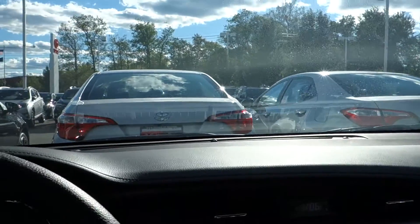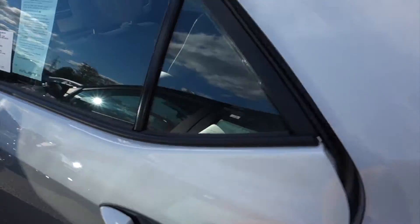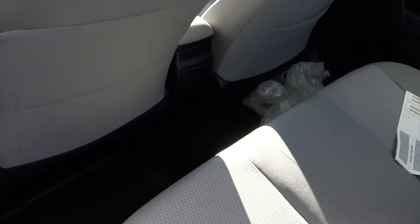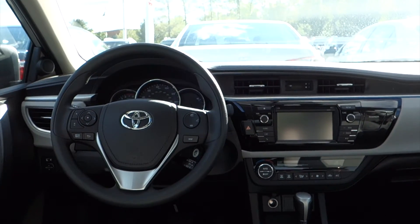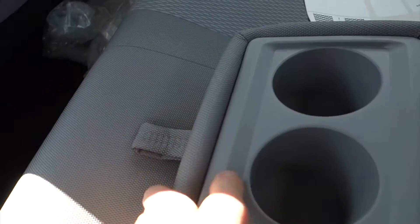Now we'll go ahead and jump into the back seat of the Corolla. Jumping into the back seat, you'll find your door panel materials as well as your ash cloth interior carry through. As we saw on our window sticker, these are the all-weather floor mats. Looking down here, you'll find you have two cup holders that come out, a rear pocket on the passenger seat, as well as in the center an armrest that comes down to offer you two additional cup holders.